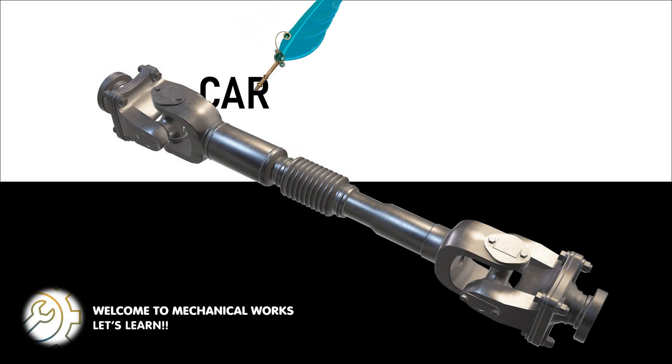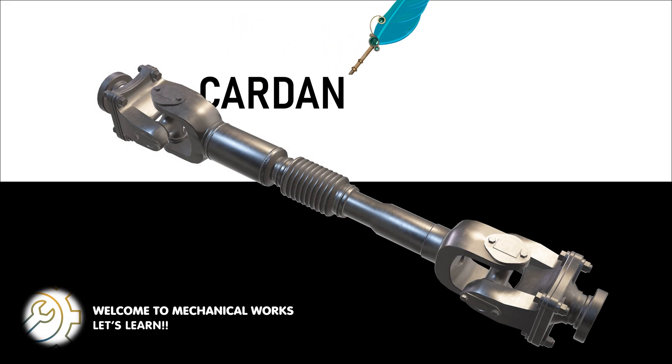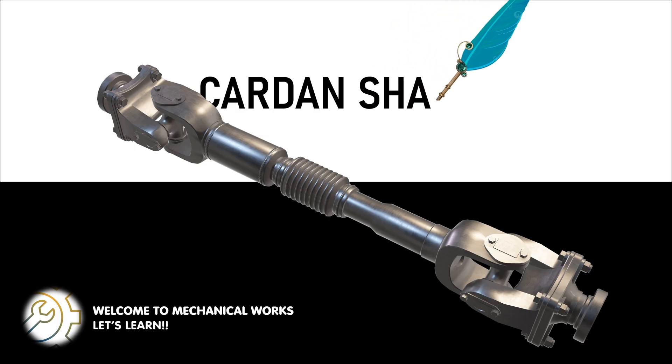Hello everyone and welcome back to Mechanical Works. In this video we will learn about the carden shaft, also known as the universal joint shaft, a key part used to transmit torque between two rotating shafts. Let's get started.